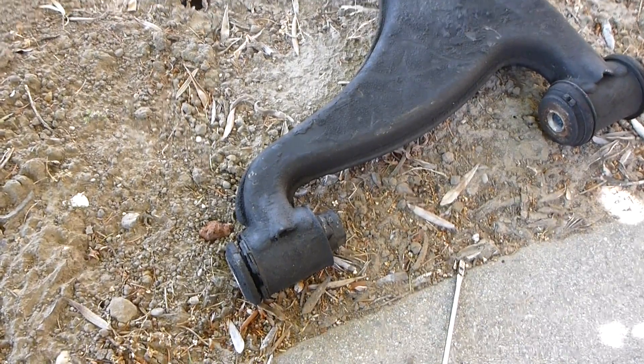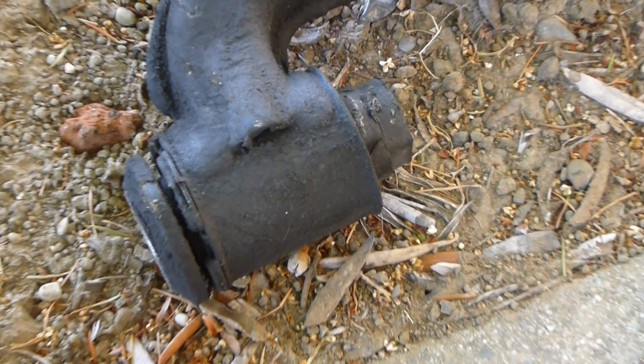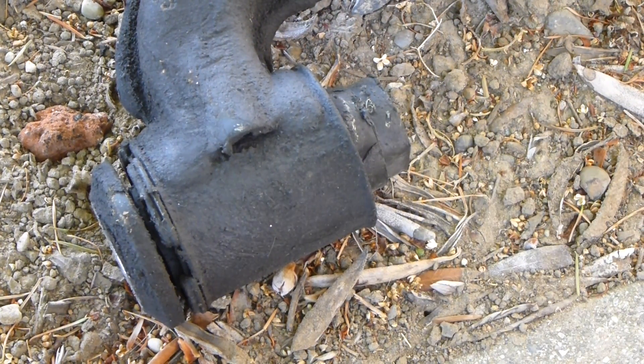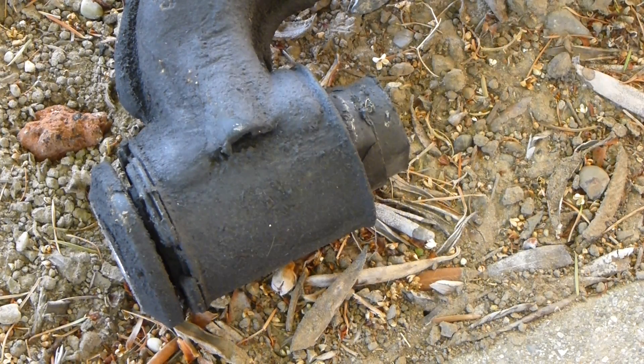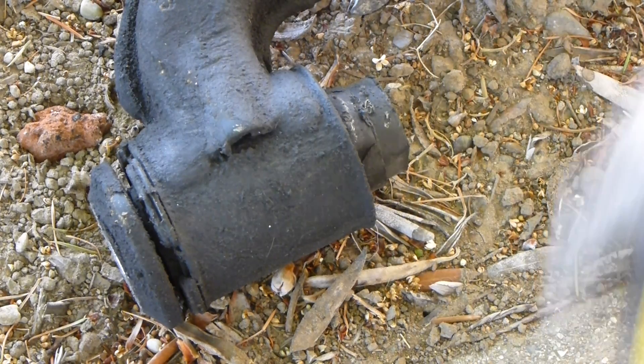What we have right here is a control arm from a 93 2.6 190E. Here is a bushing — this bushing looked exactly the same on both sides. This is the rearmost bushing, the one pointed most to the rear.